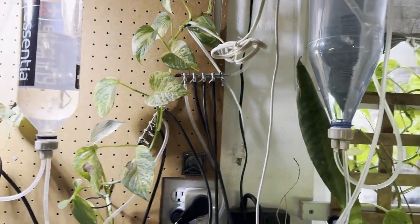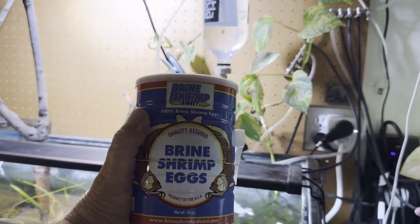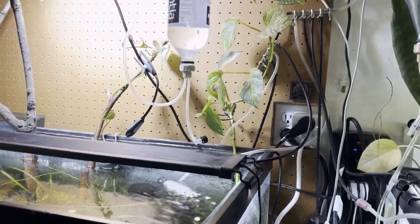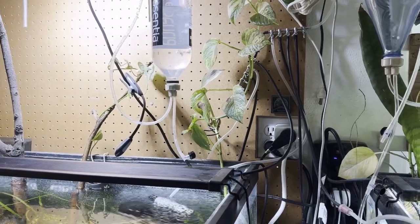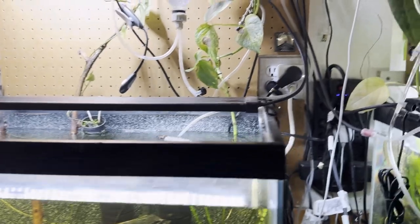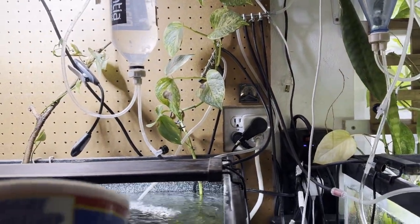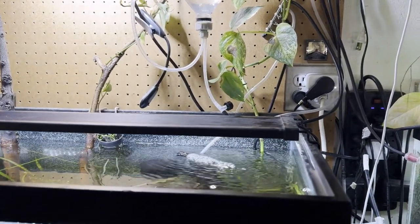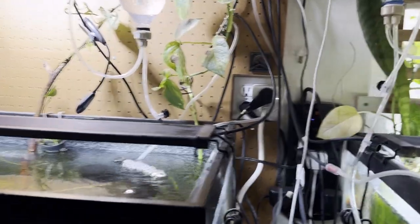Up till now I've been using these Brine Shrimp Direct eggs, and I've mentioned several times how small I think the baby brine shrimp come out. I had another batch from Amazon once that seemed bigger, but anyway — I feel like these are smaller. So Jeff from Pelham's Aquatics suggested Aquarium Co-op eggs.